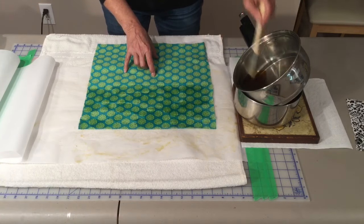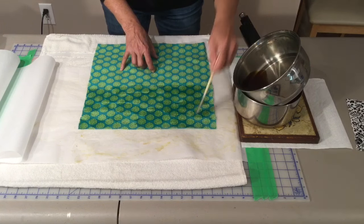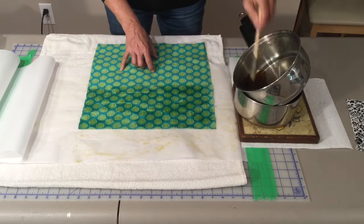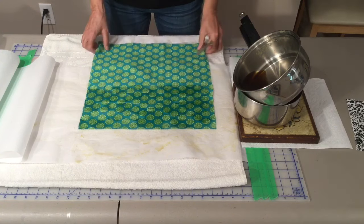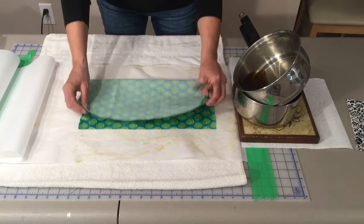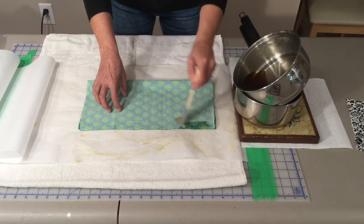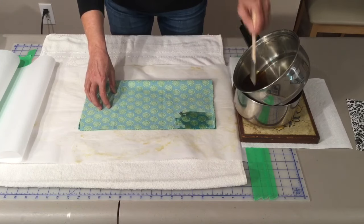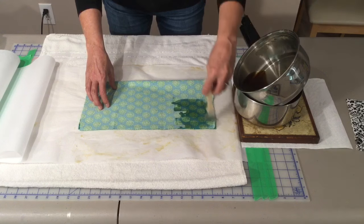I've got a piece of material here that's bigger than my parchment paper. Once you've got half of it waxed, we can just fold over the other half and wax this side. This is a great way to use up the rest of that wax in the pot.